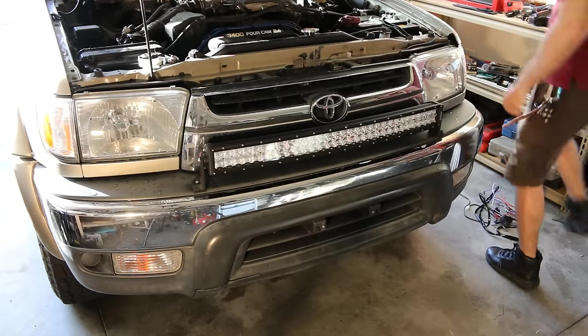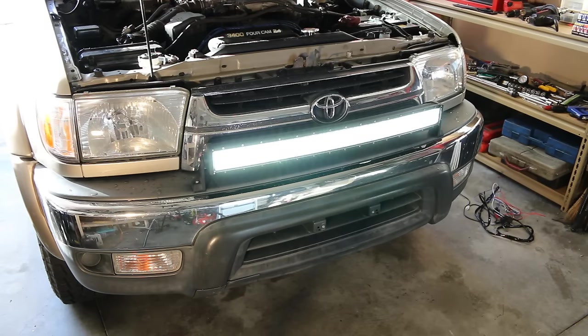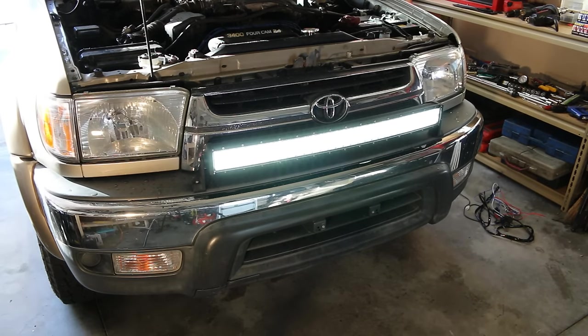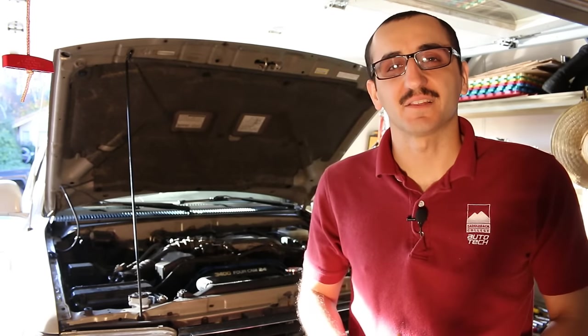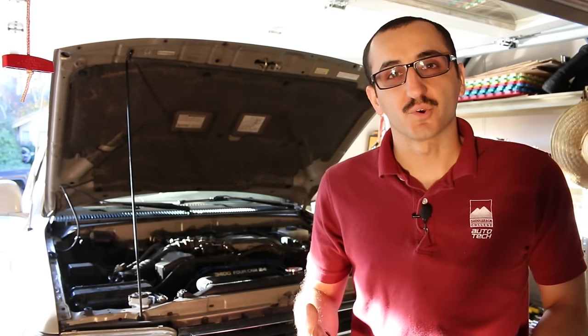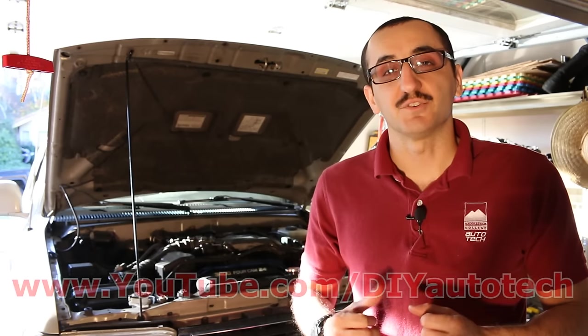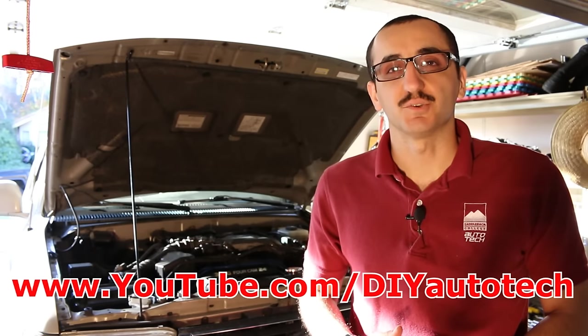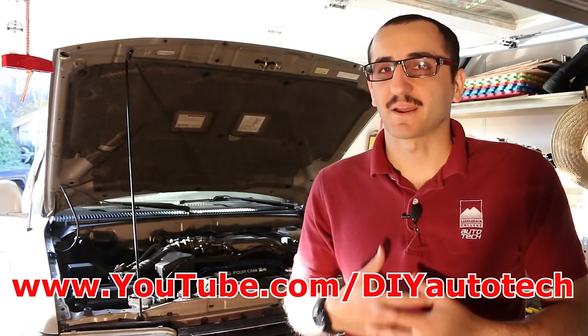Last but not least, head into the vehicle and make sure that the light bar works. I'm turning it on now — look at that, works great! This concludes the video on how to install an Auxbeam LED light bar on your vehicle. If you'd like to see more videos about how to work on your vehicle, install different things, or diagnose problems, visit my YouTube channel at www.youtube.com/DIYAutotech. On behalf of Auxbeam Technologies and myself at DIY Auto Tech, thanks for watching — we'll see you next time.